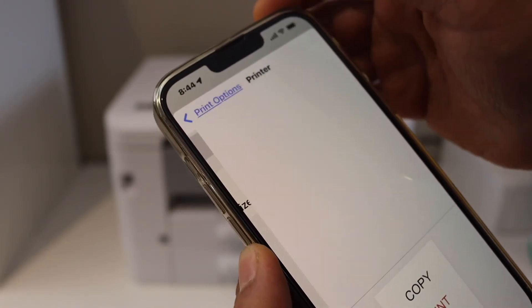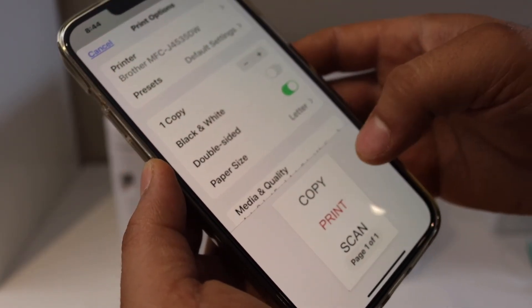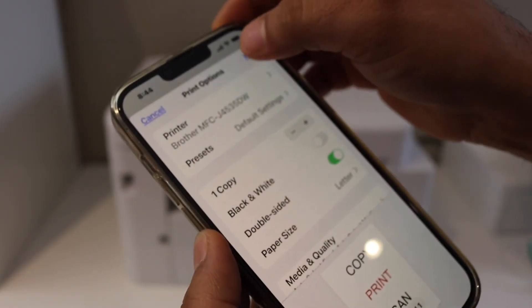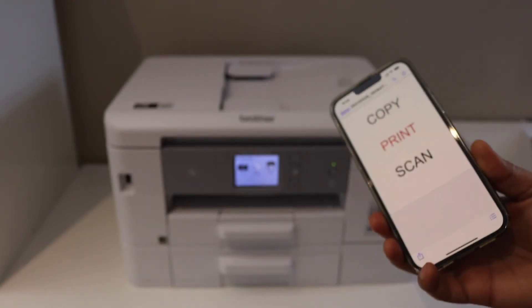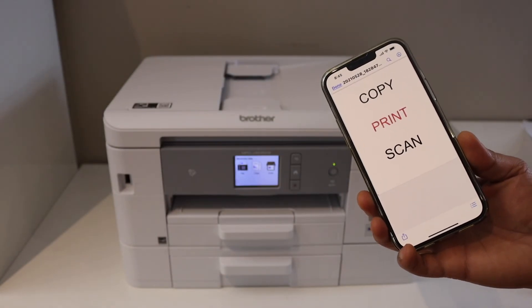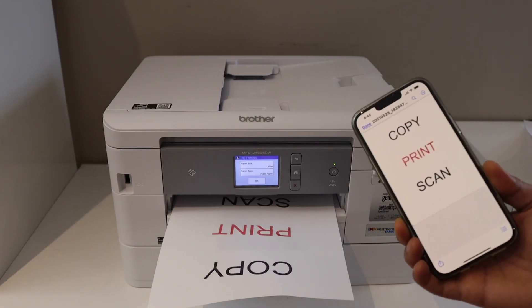On the next screen, again click on the printer, select your Brother printer, then select anything you want to change and click on the print button. Here we can see it has started to print. This way we can do AirPrint from our iPhone to the Brother printer. Thanks for watching.